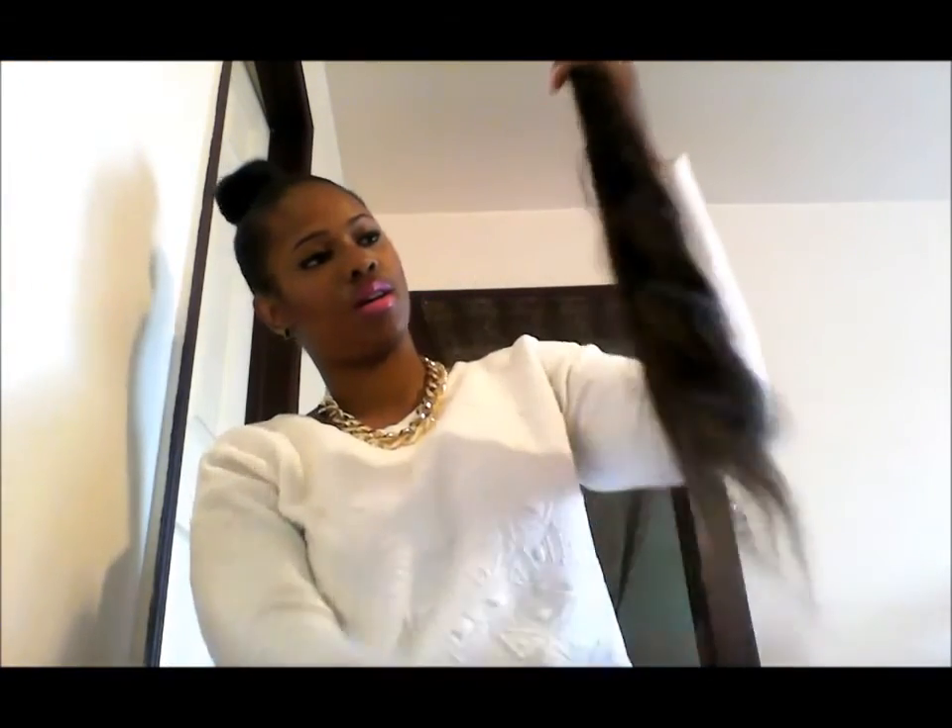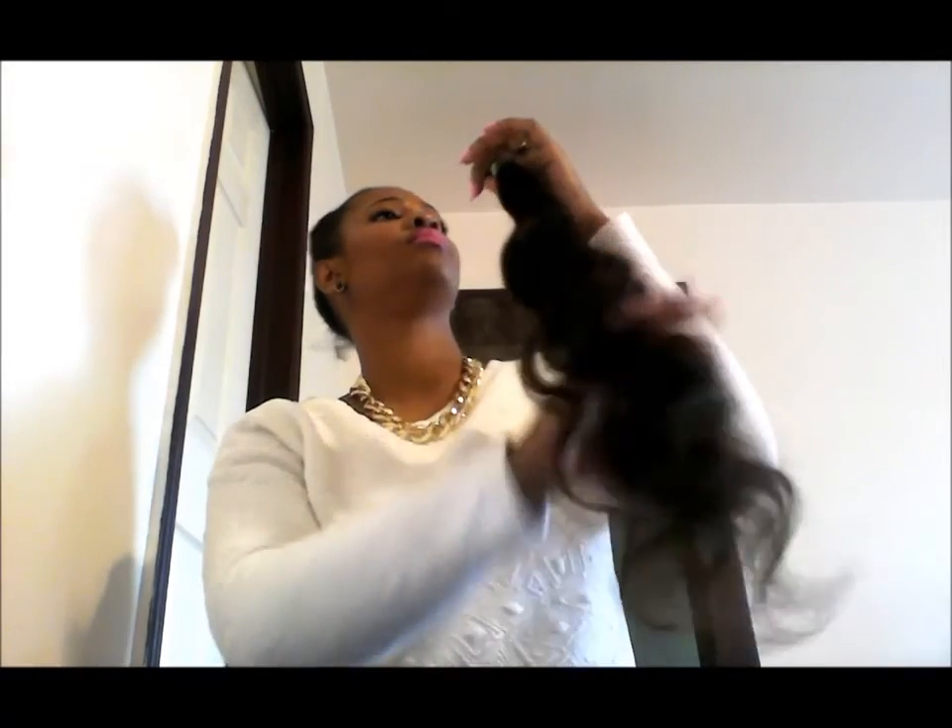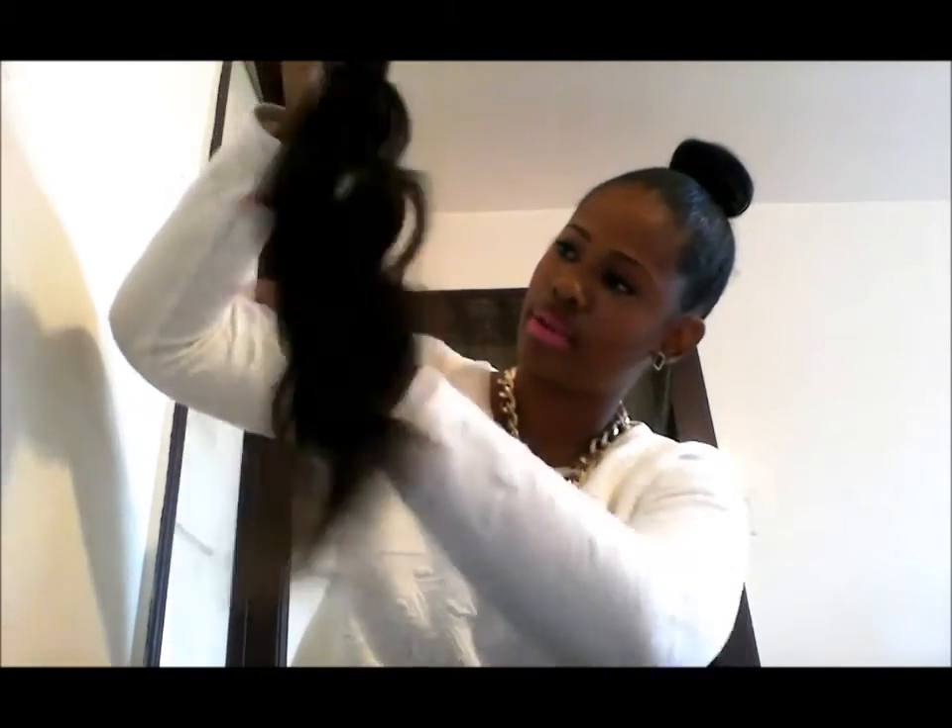The ends are light on this one. I like how all the bundles are similar in color so far. This is a 24 inch and it's right by my belly button. I like these bundles — they're just uniform. Sometimes you can get bundles and they all look different, but these look similar.